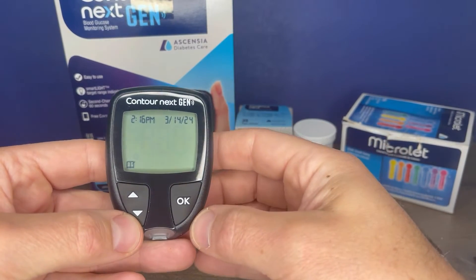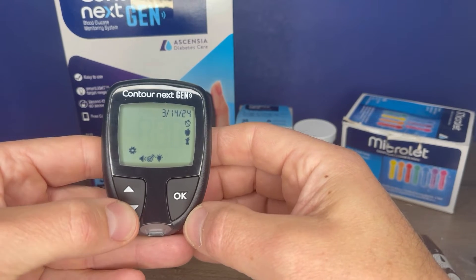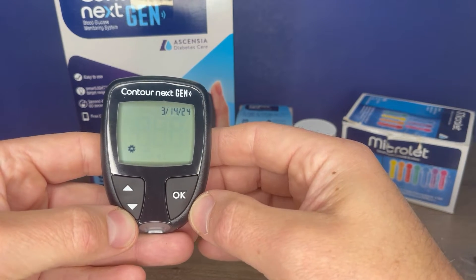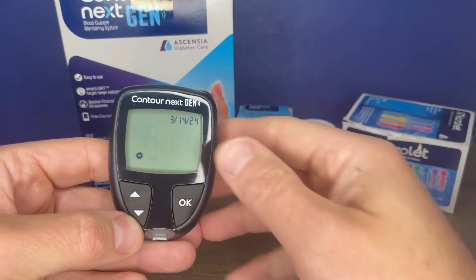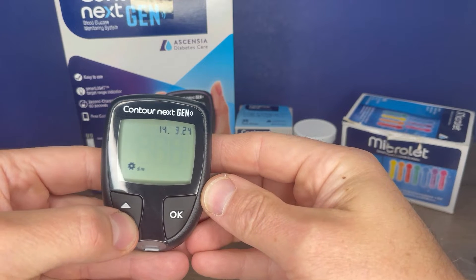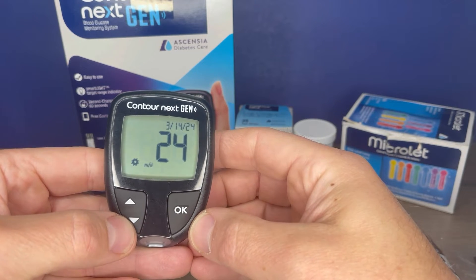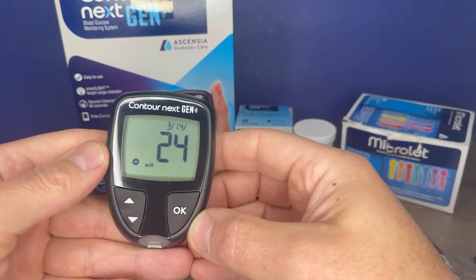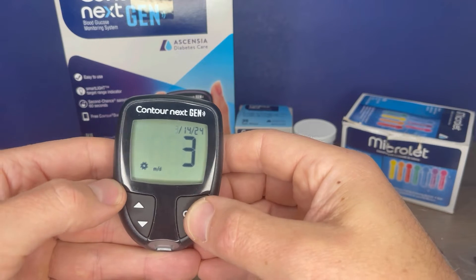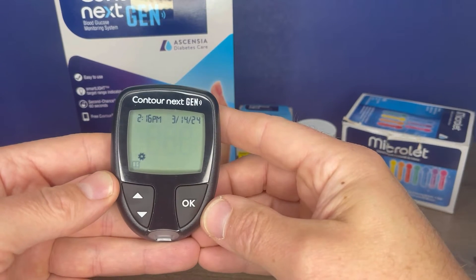If you need to adjust the date, go back into the settings menu with the settings icon flashing and press OK. Press the arrow until your date is flashing, then press OK. It will give you the option to choose month-day or day-month, depending on your preference for how you like the date displayed. Press OK. Then it gives you the option to change the year — use your arrow buttons to adjust. Then on to the month, adjust with your arrows and press OK to get to the day of the month. Adjust and press OK, and you are back at the home menu.